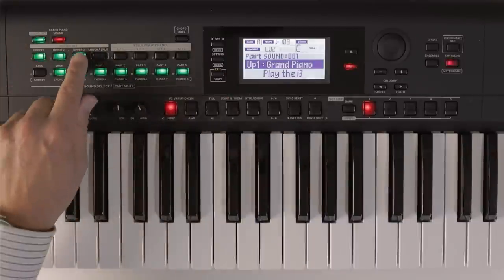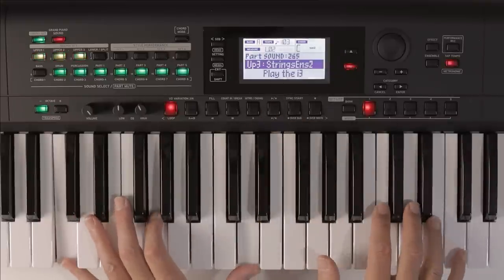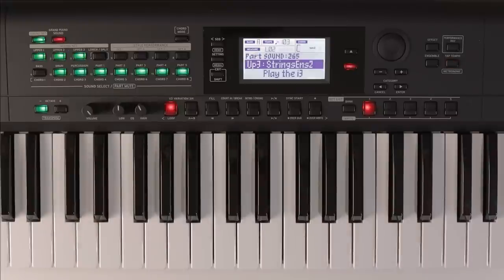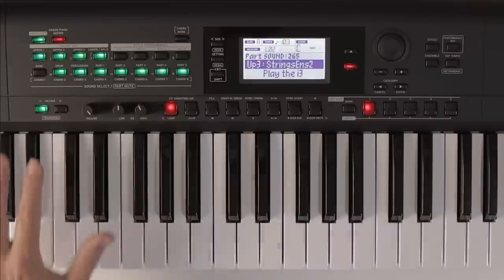Let's enable a third part — by pressing it we can see what it is. This is a string sound. We can even add a fourth, which will be split down so we can play it with the left hand and the three other parts with the right hand.